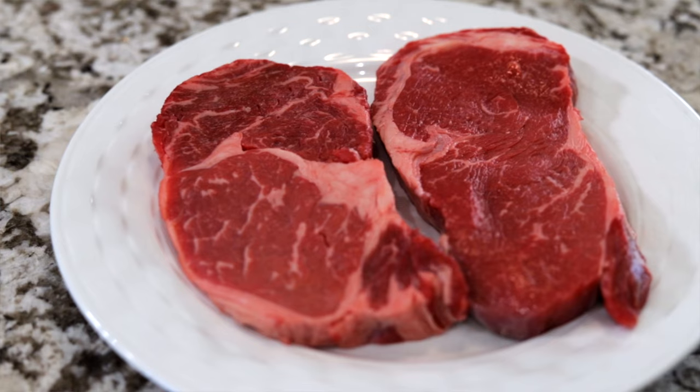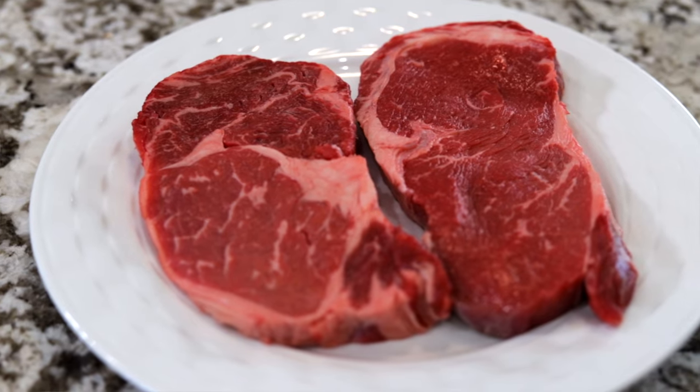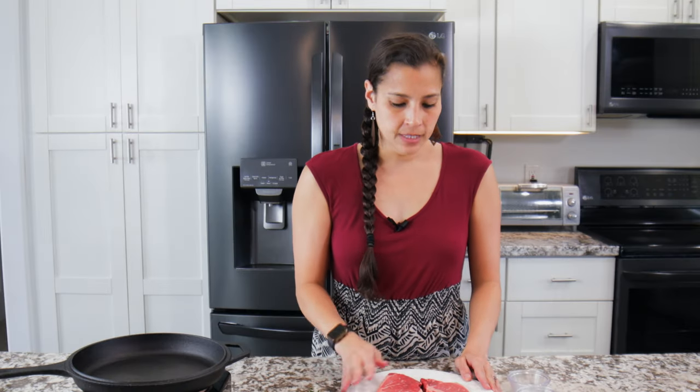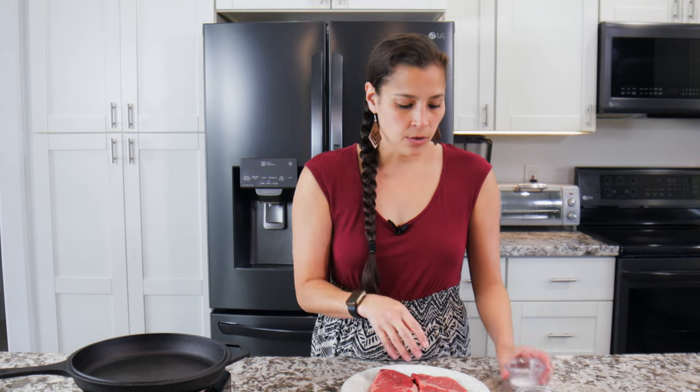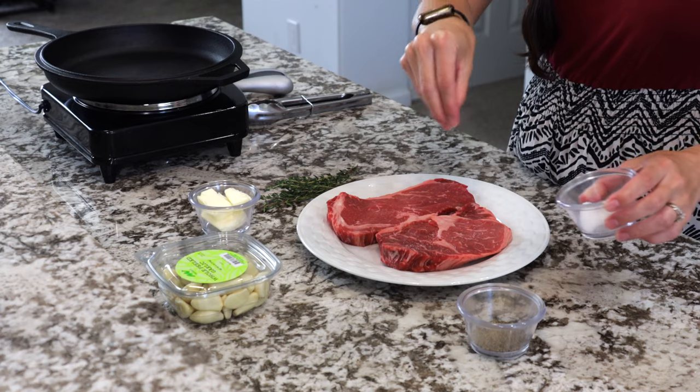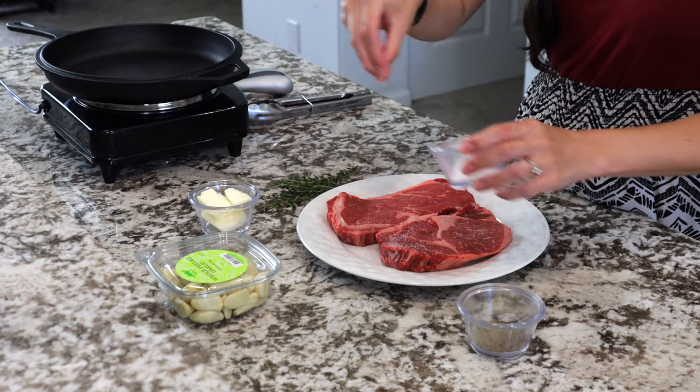First we're going to start with our steak, and this is ribeye. You can use New York strip as well but this is the one I like. You want to make sure you have some marbling on it — that'll be some extra flavor. We'll get some salt and pepper and put that over like so.